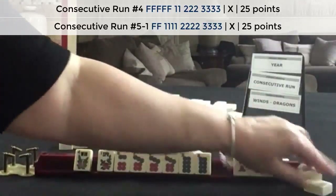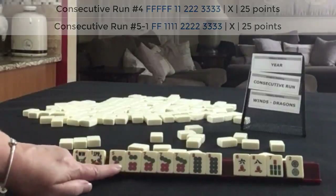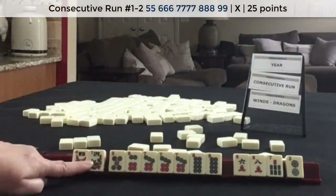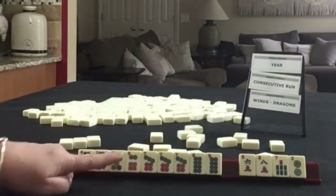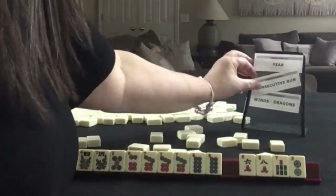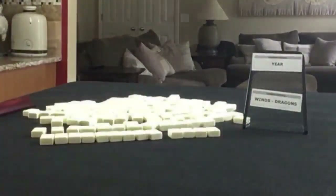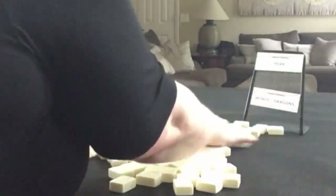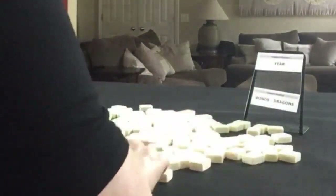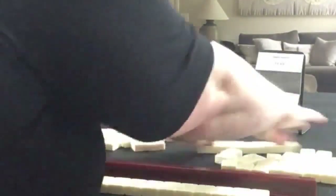6, 7, 8. Maybe keep the 5 because we could do — maybe 5 through 9 if we get 9 dots. And then use this for jokers and exposures if it were to happen during the game. So we have a hand, no gaps, with an option, and 4 discards for consecutive run.